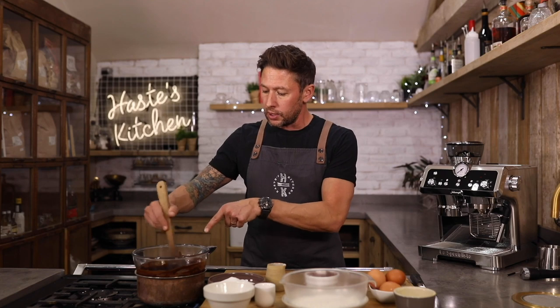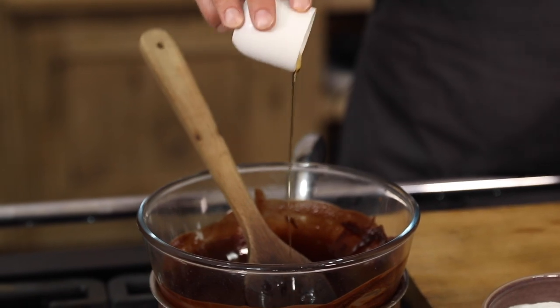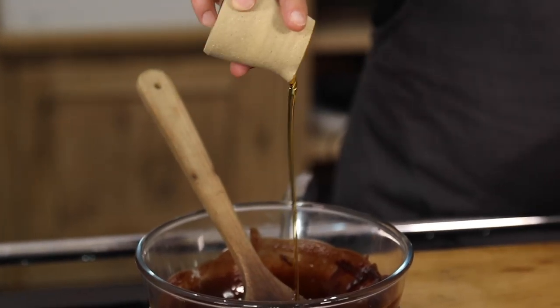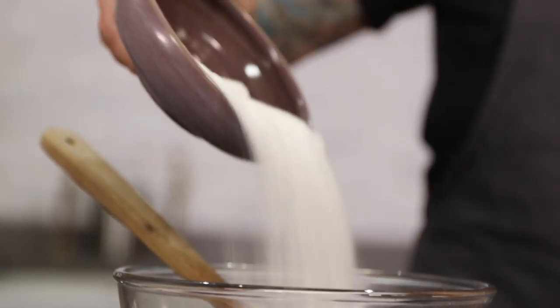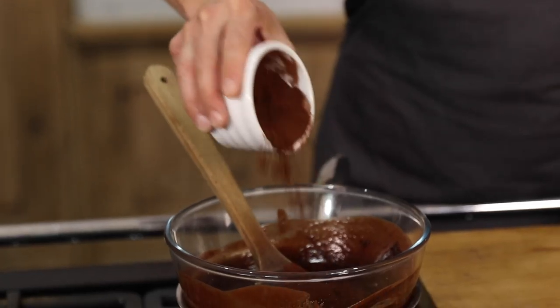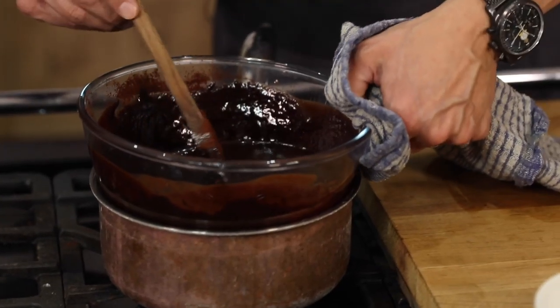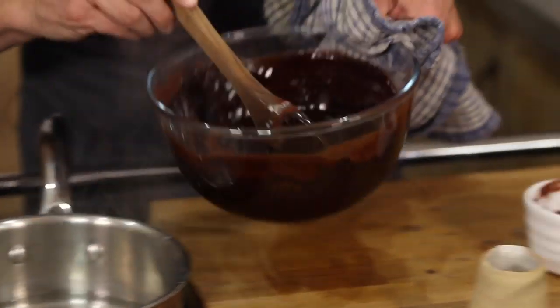And you're simply gonna wait for that just to melt down. So lovely little glaze on there — it's now gone really, really shiny and silky. We're gonna add about half a teaspoon of vanilla extract and we've got three tablespoons of maple syrup, 150 grammes of caster sugar, and 50 grammes of cocoa powder. Once everything's melted down and all incorporated, you're gonna grab your bowl off the water.